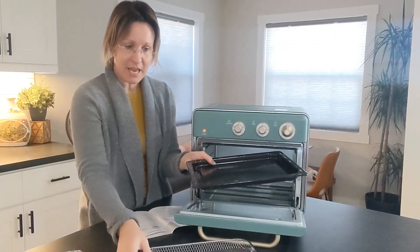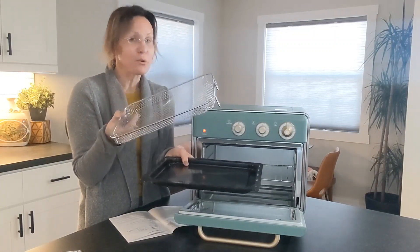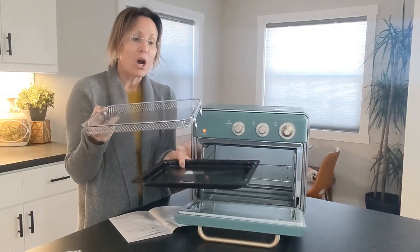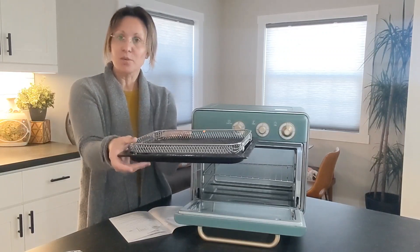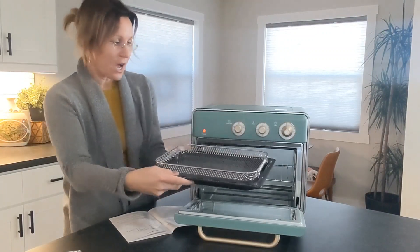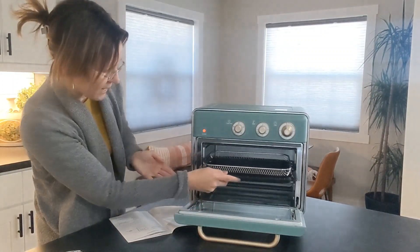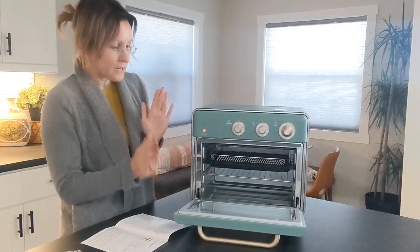The other thing we have is this little air fryer rack. One of the great things about this is that you can make crispy french fries or maybe chicken nuggets. You just place the fryer basket right on the baking tray and slide it right in — it's super easy to use.